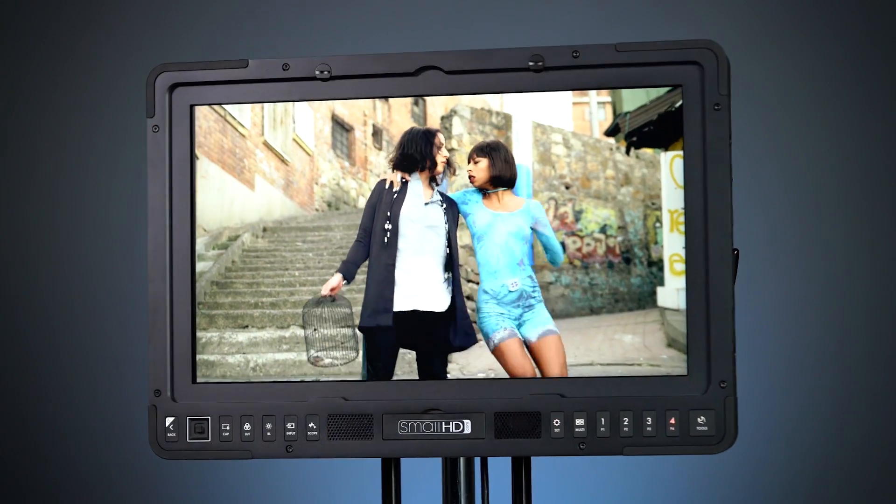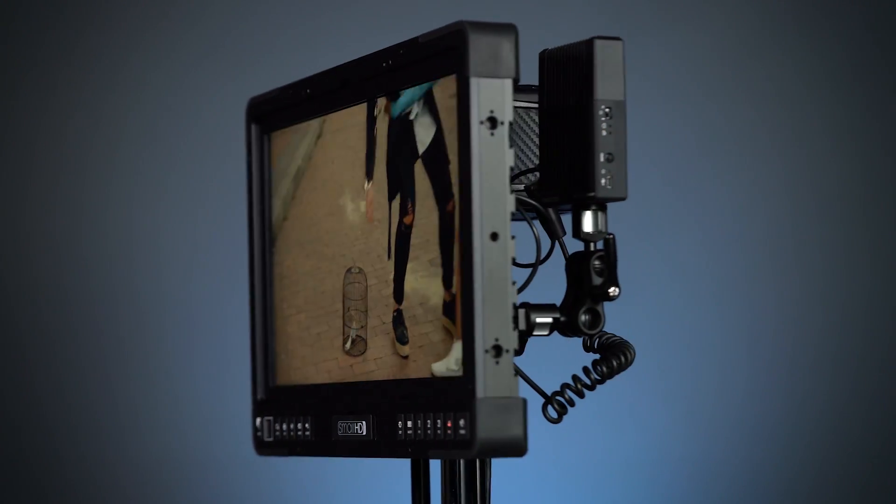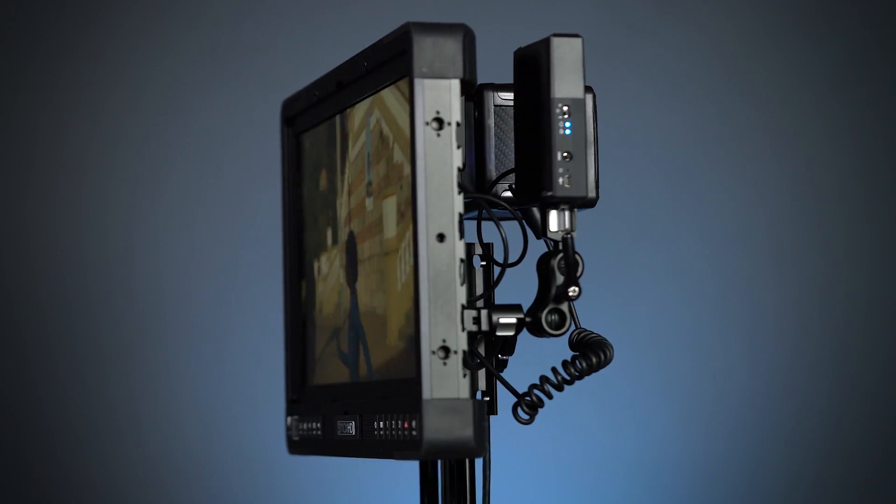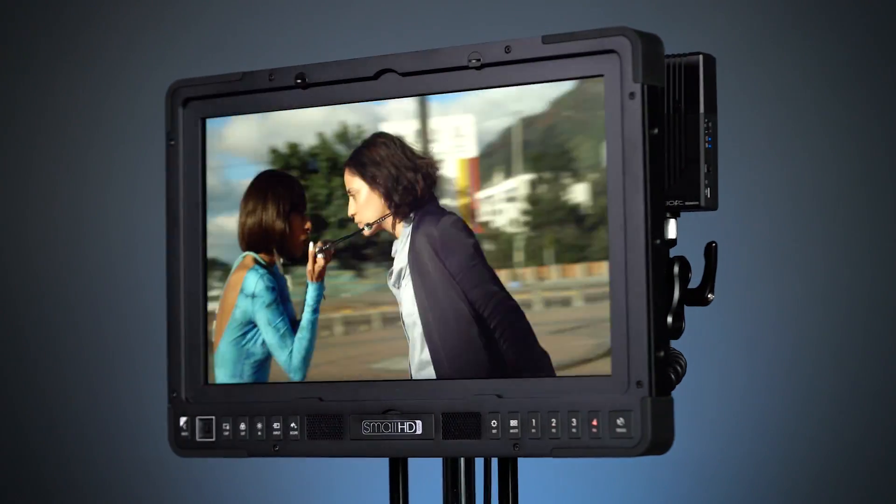The P3 separates itself from the pack because of its reference grade color accuracy. It represents 100% of the DCI P3 color gamut. It's got an incredibly high contrast ratio and its viewing angle is really superb. This monitor provides confidence in color not only on set but even in post-production work.